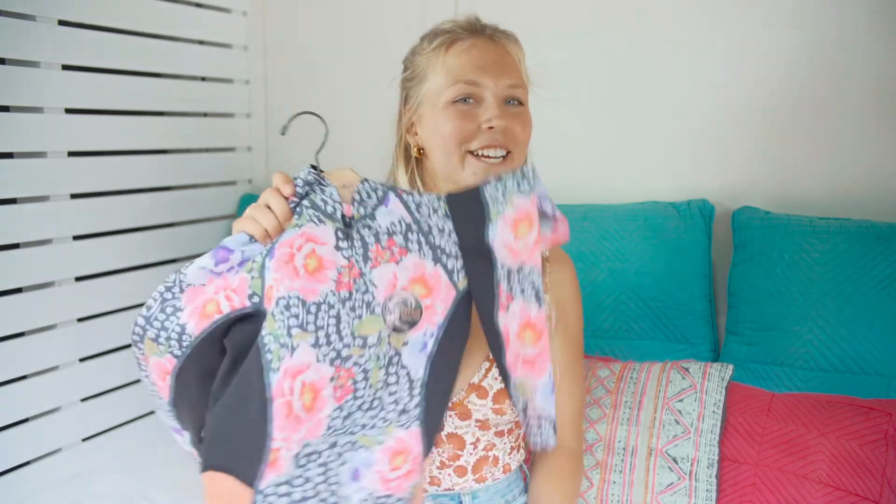Hello everyone and welcome back to another video on Mamamag. Today we're going to be doing something a little bit different, something that we've never done before. We will be doing wetsuit reviews for you guys for all the new summer wetsuits from different brands, and no better brand to start off with than O'Neill.